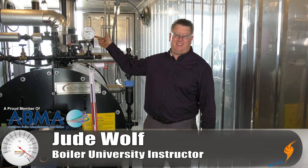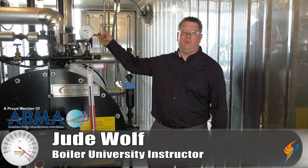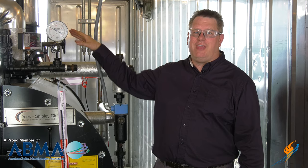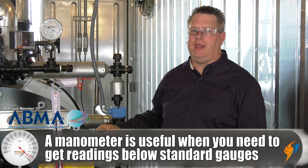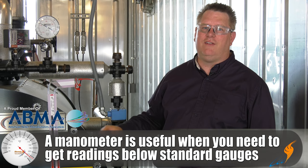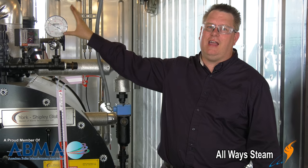Gauges are everywhere on steam and boiler systems. We've got steam gauges, water pressure gauges, gas pressure gauges — but some things when we're dealing with boilers we have to measure that are below the range of a standard PSI gauge. That's where a manometer comes into play. A manometer uses either a hydraulic fluid or water to give us a very small increment of measurement, allowing us to measure pressures that are not even visible on a PSI gauge.